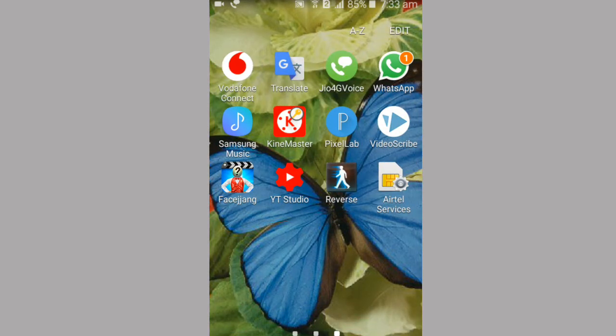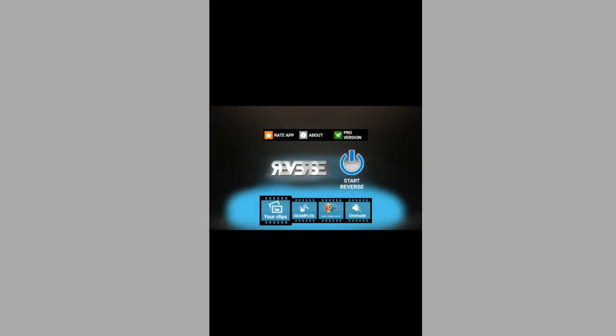Here you can see the name is Reverse App. You can see the logo. I open it, and after you can see the interface. I click on Start and Reverse.